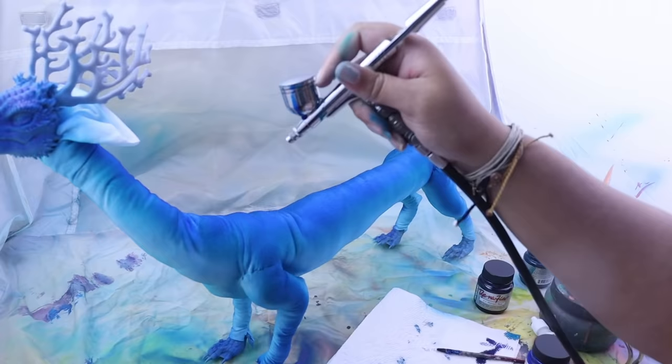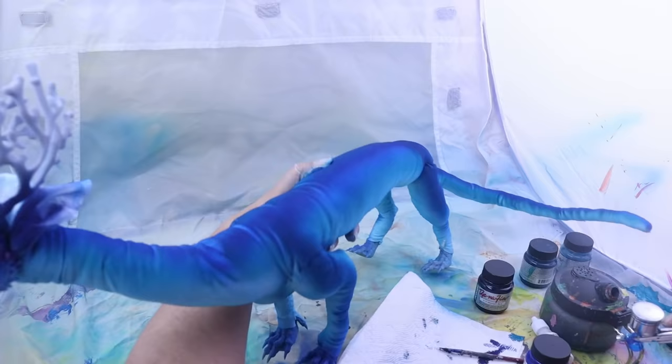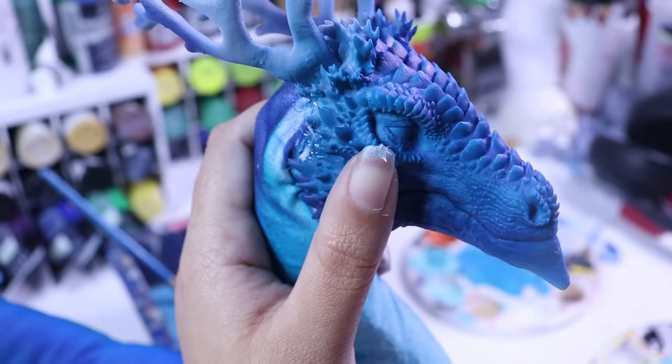For anyone wanting to know: I use a dual-action gravity-feed airbrush, which is just fancy talk for putting airbrush paint in at the top.